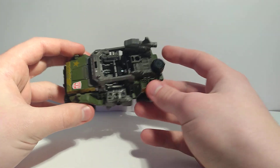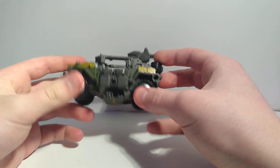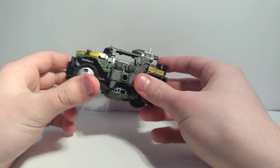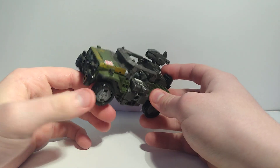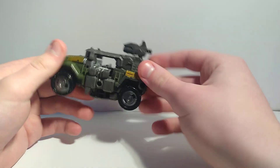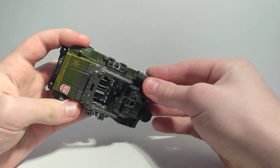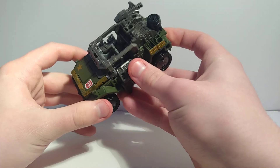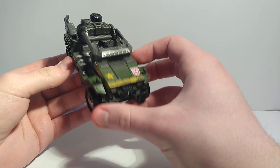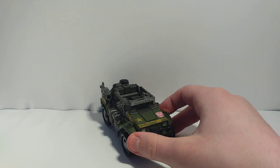His accessories are way less painted than the original — a lot less paint overall. This is supposed to be more accurate to the actual Netflix show, which is why he looks different. A lot of people are like, 'this one sucks because it doesn't have paint.' I don't have the original, so I don't really care as long as I have the mold.